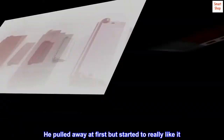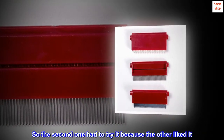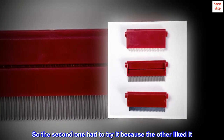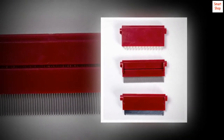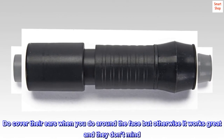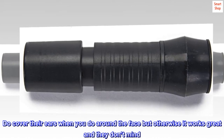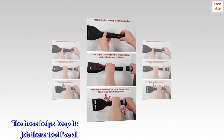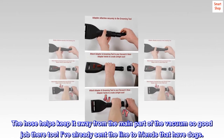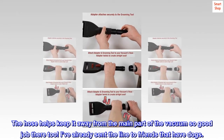He pulled away at first but started to really like it. So the second one had to try it because the other liked it. Now they are fighting over who gets vacuum brushed! Do cover their ears when you do around the face, but otherwise it works great and they don't mind. The hose helps keep it away from the main part of the vacuum — good job there too. I've already sent the link to friends that have dogs.